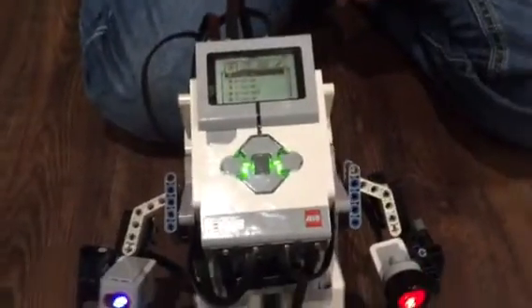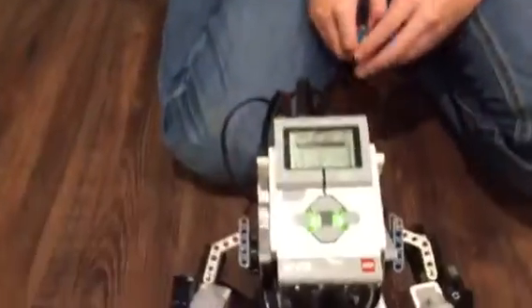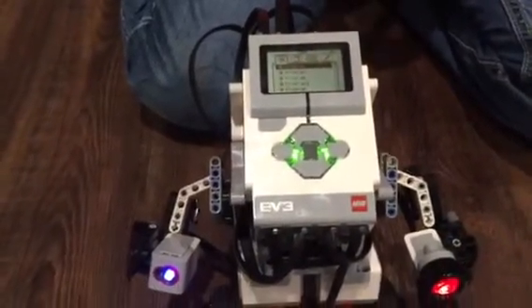Hi, this is Mary from Homegrown Learners and I have my son Grant with me today and we want to share another LEGO Education Mindstorms EV3 video with you.